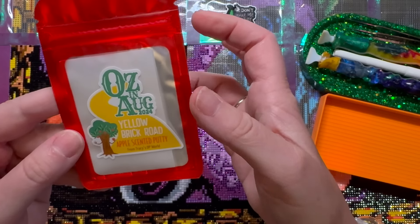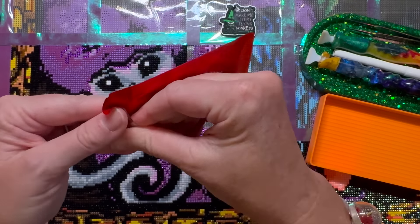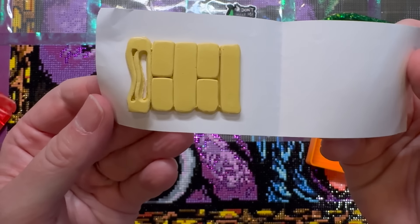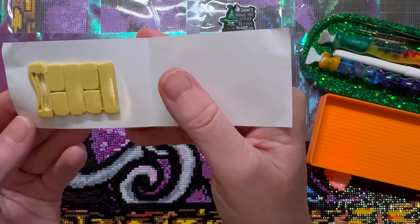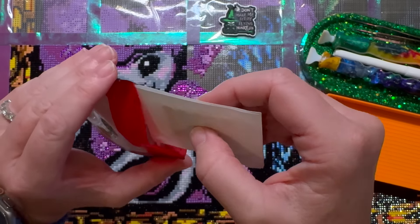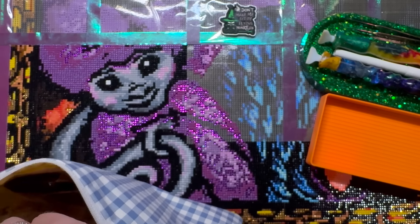I've only had to dig into the putty twice and I've already done a row and almost a half, which is impressive. It's still super sticky and smells so good. In my bag I also keep my multi-placers, two pens, extra tweezers — just anything extra. This is my go-to bag with all my goodies that I keep next to me. I'm also using a Muni Made orange 3D-printed tray, which I decided on because there is some orange in the painting.